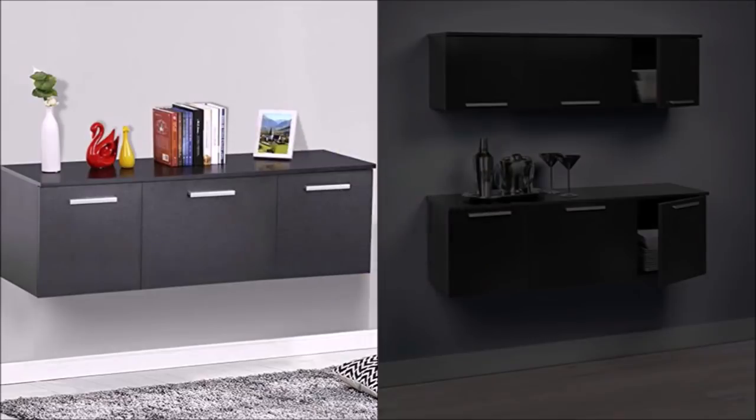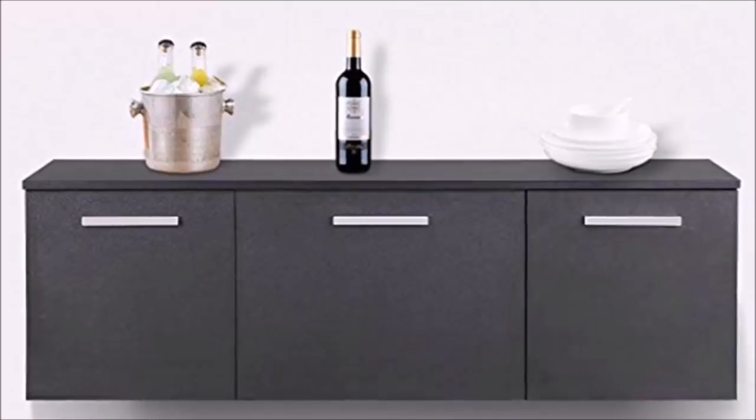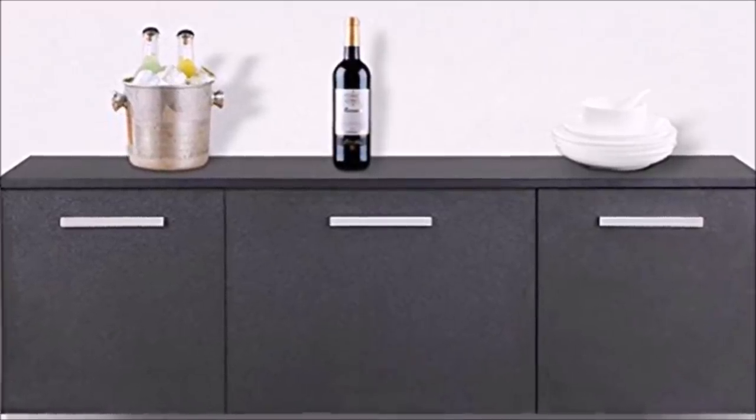3. Free up floor space by wall mounting your furniture. These cabinets are pretty heavy so you need different screws and drilled holes for heavy-duty mounting. Other than that, it worked out perfect for what you need.